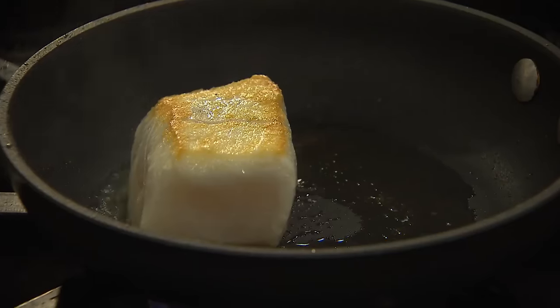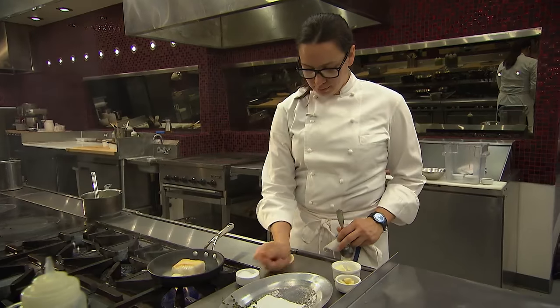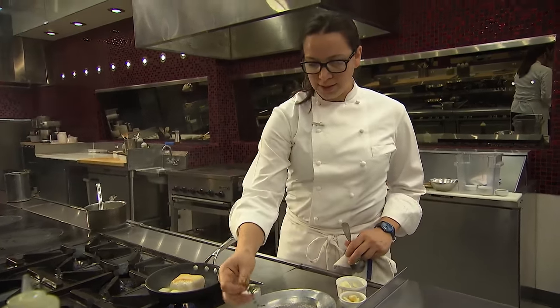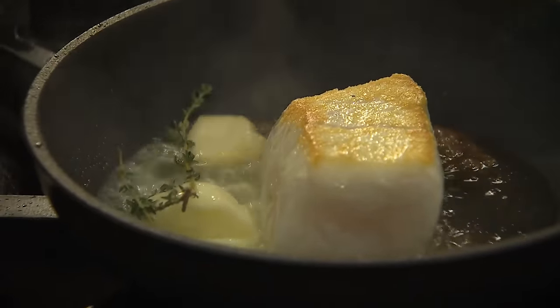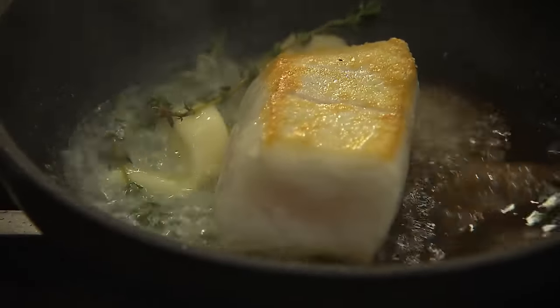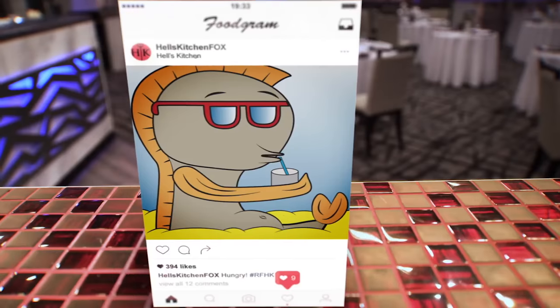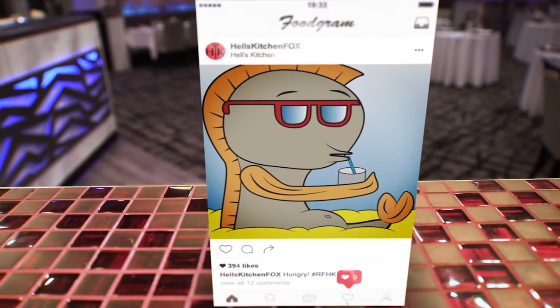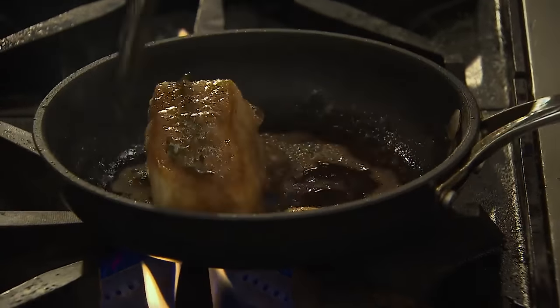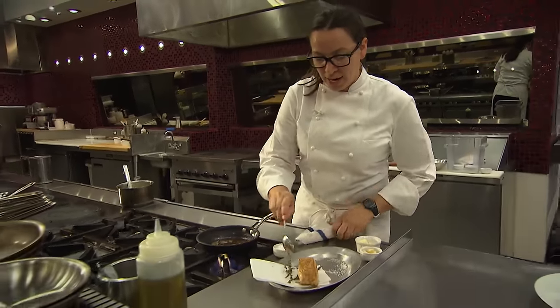Now that it's had some time on the flip side, I'm going to add a little bit of butter, crushed garlic, and some thyme. You're going to see that butter start to incorporate with the oil — the brown butter starting to go, basically just giving the fish a butter bath. Now I can see I've got that nice color I'm looking for, and I'm going to pull this fish out of the pan and let it rest.